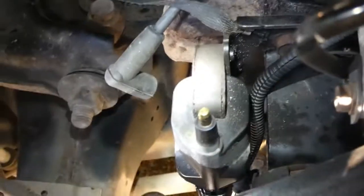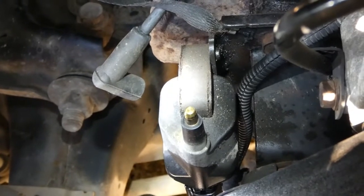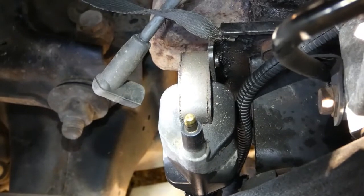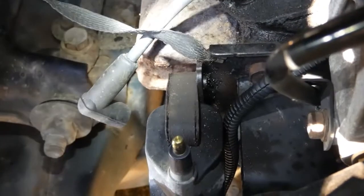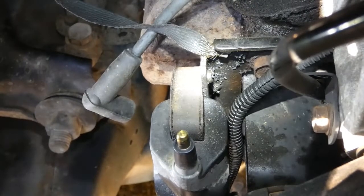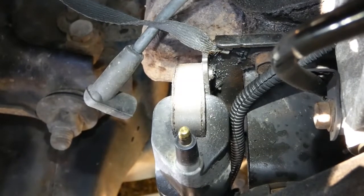Now on mine, on all the other Dodge Ram forums that I saw, the screw was a bolt head, but on mine it's a Phillips head. And there's two screws that go over here on the side — you see where I'm shining right there? It screws through, and there's no nut on the other side. It's a threaded connector on that side. I already took it out.